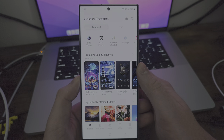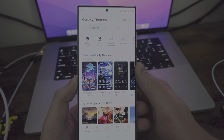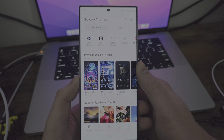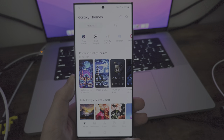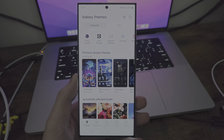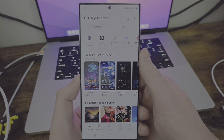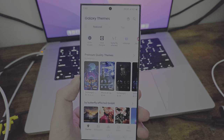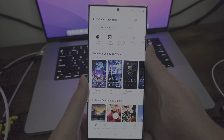On the Red Magic 8 Pro, you didn't have a theme store like this. So you're pretty much stuck with what you get unless you install a third-party launcher like Nova Launcher. But adding to the whole Samsung Galaxy theme overall, you can go ahead and change to specific Samsung themes. So that's pretty cool — you have featured ones at the top.